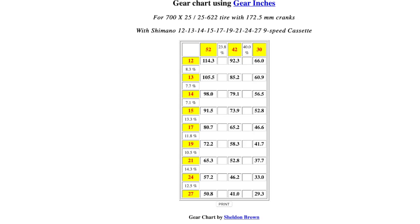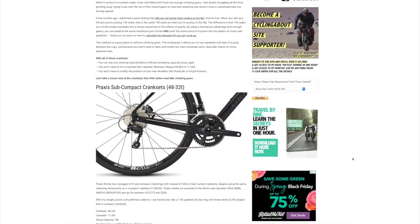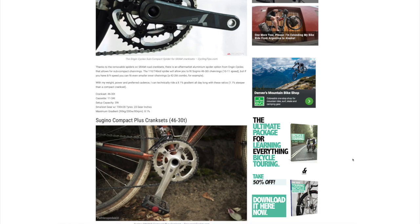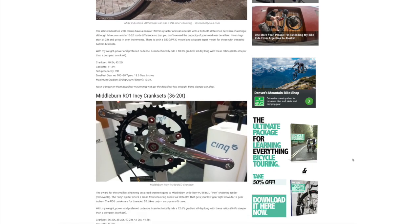Looking at our gear inches with that double setup, you can see we've increased the range on both the high end and the low end — we now have a broader range and something that's going to shift better as well. If you're interested in going with an even lower setup or you want to move the range to the lower end, there are several different companies doing things like 46/30 subcompact gears, or some doing 40/24 and 36/20 — you can get them pretty low. So if you're looking at maybe increasing your range and you've got a triple, hopefully you found the video interesting or helpful and it gave you some ideas. Please consider subscribing if you're not already a subscriber, and thanks for watching.